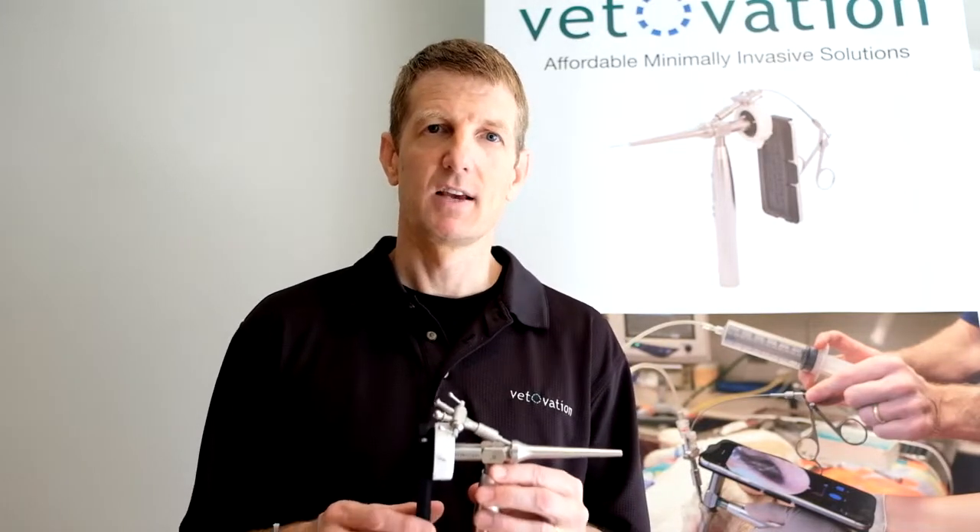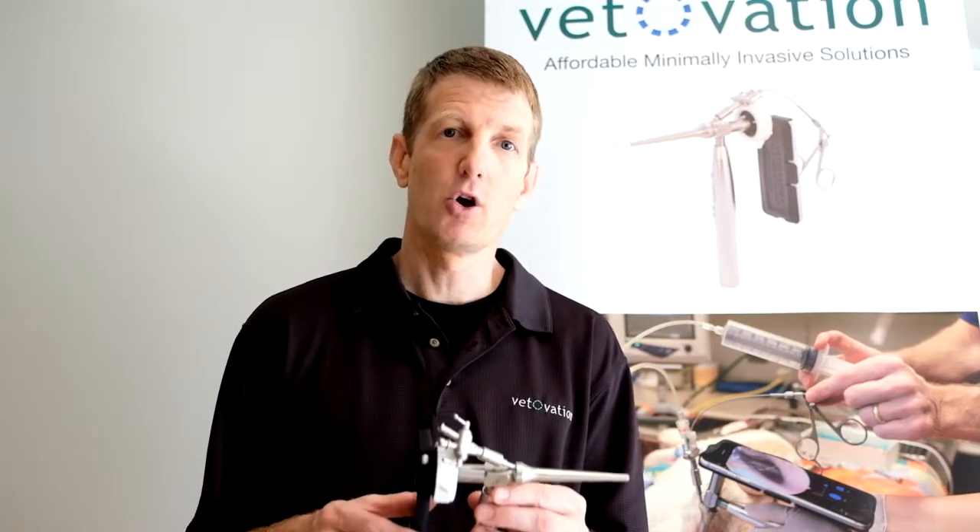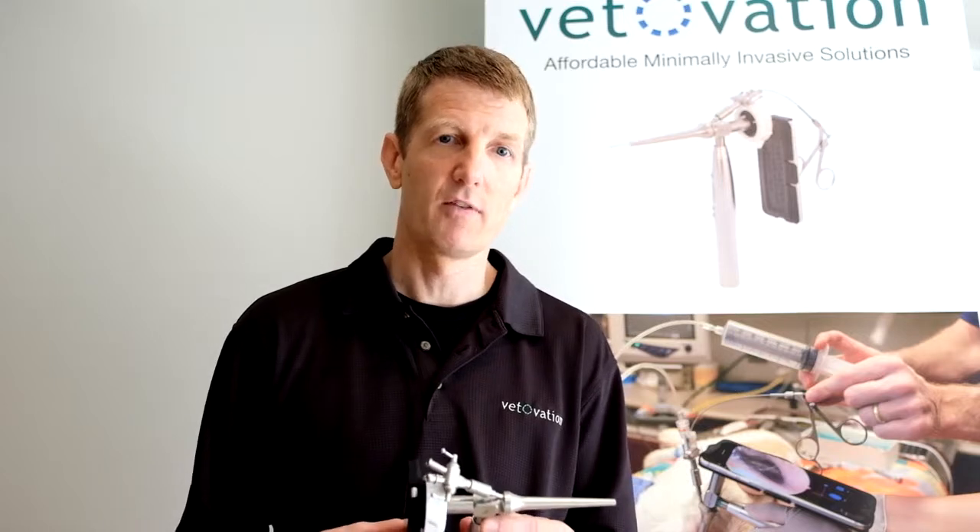Hi, I'm Les Meadowcroft with VetOvation. Thank you for investing in the SmartScope system that enables you to better examine an ear, nose, or other areas of your pets.